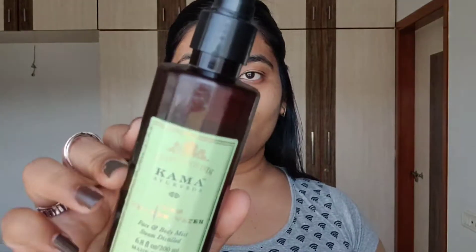First is face wash, which has already been done. The second step is toner. I am using this Kama Ayurveda toner, but you can use ice and aloe vera gel or rose water as alternatives. I will let it dry and pat my skin so that it absorbs quickly.